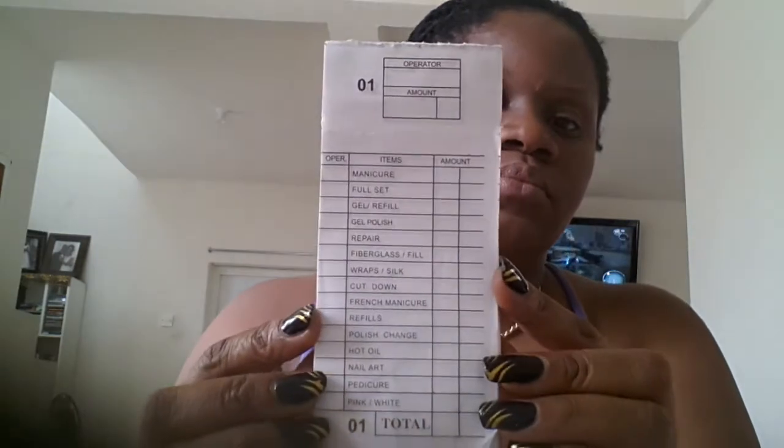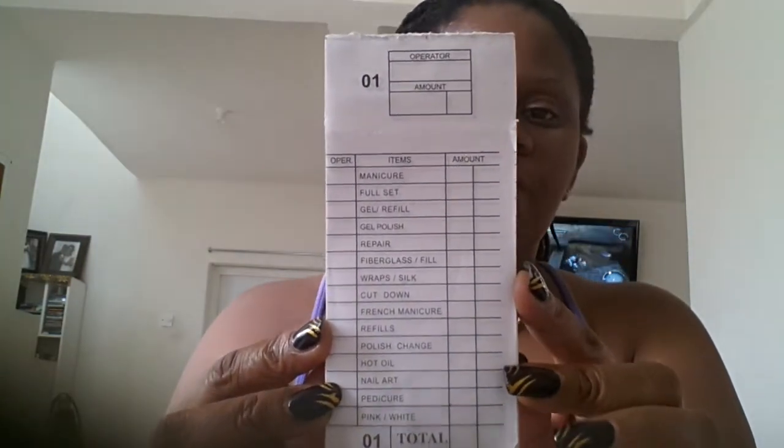The next thing we got were the client receipt pads. These are 75 cents each, if I'm not mistaken. We got three of those.